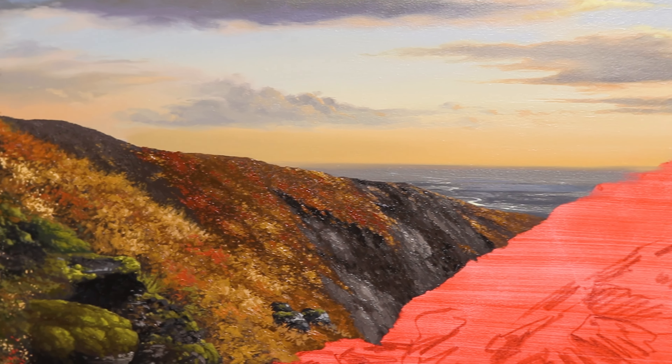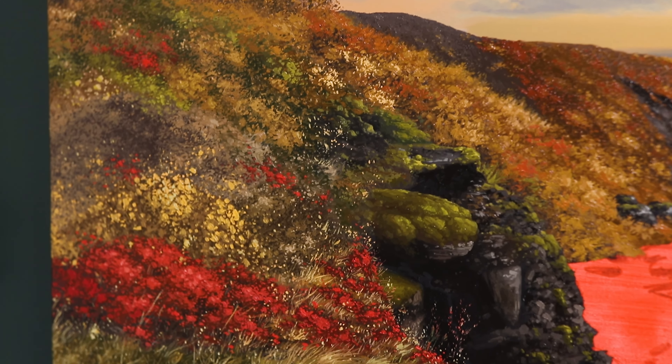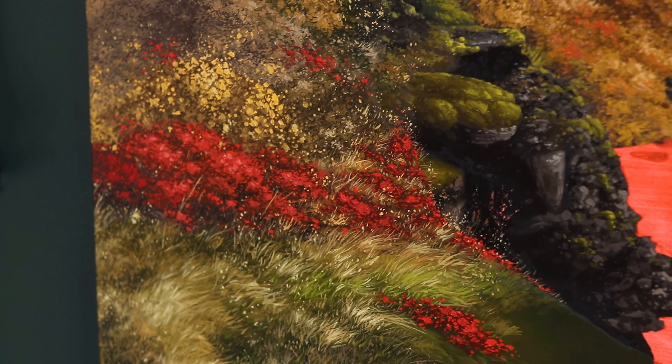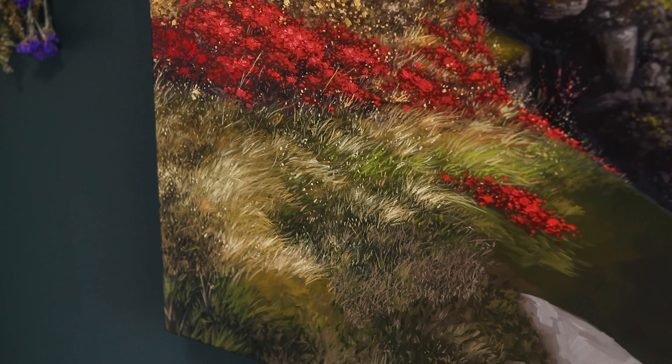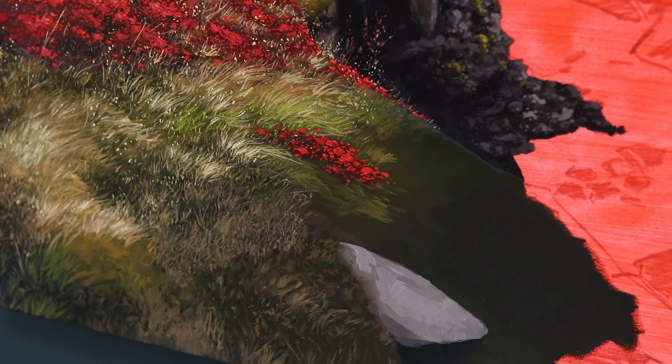Behind me I have an absolutely beautiful commission I've been working on — a river in Iceland. We've done a lot of the background landscape including grass and foliage that's very far in the distance, and we're working our way up towards the foreground on the left-hand side. The foreground has a lot of detailed grass and I'm about halfway through, so I thought I'd stop and show you each of the steps I take.